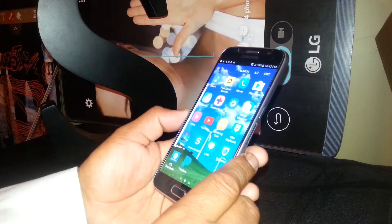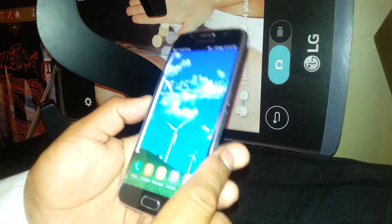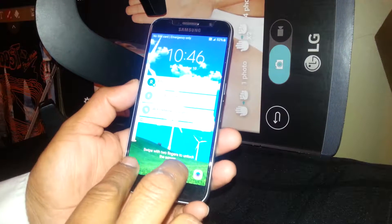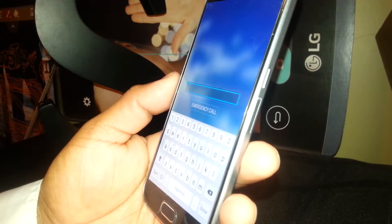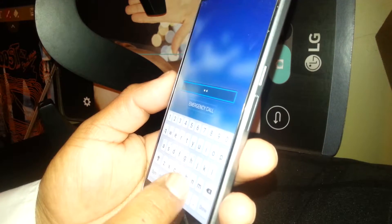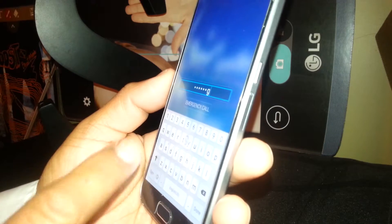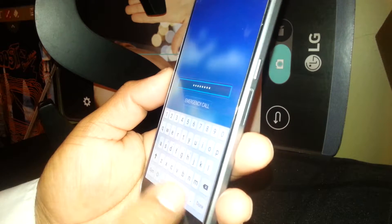Now I'm going to set a password and a pattern on this phone to show you how to unlock it. To unblock the screen with a password, swipe the screen by placing two fingers. Now you see the keyboard. Select one letter and double-tap: A, M, S, U, N, G, 1 — double-tap each one. Type your password, which can be letters and numbers. Once you finish, select Done and double-tap.